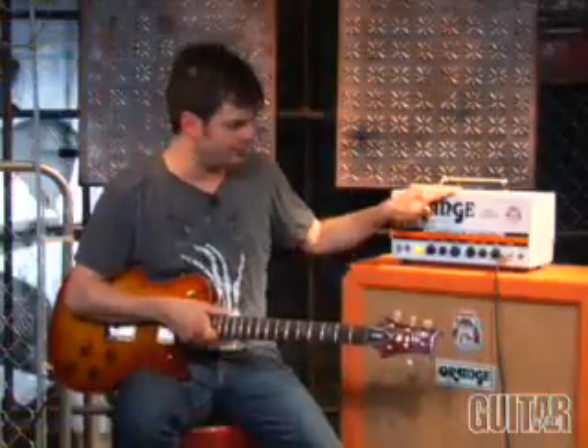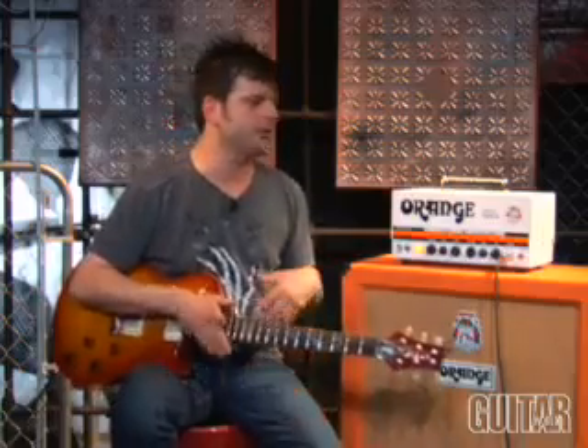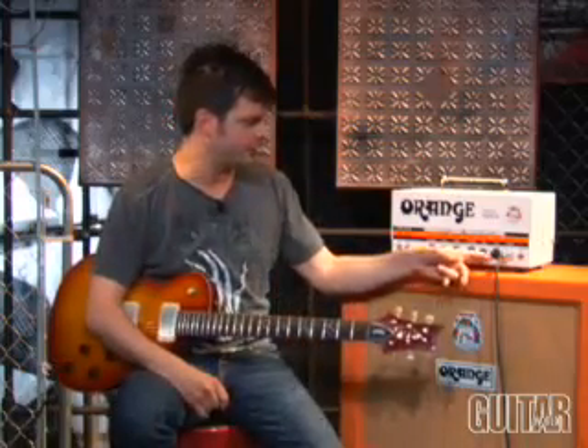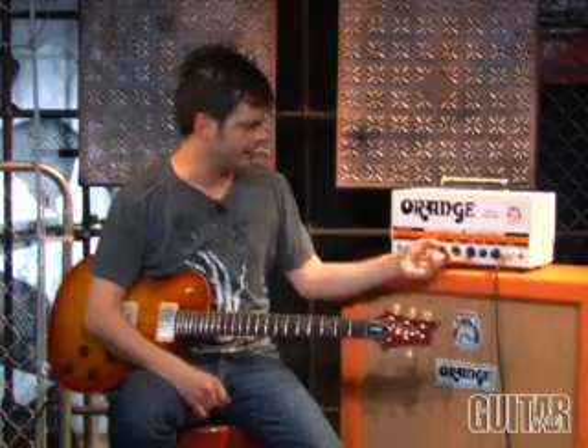Okay, let's begin with the Tiny Terror channel. I'm running the amp at the full 30 watts, which gives it a real wide sound. I've set this pretty conservative as far as gain, and you can see where I have the tone and the volume. Let's take a listen.